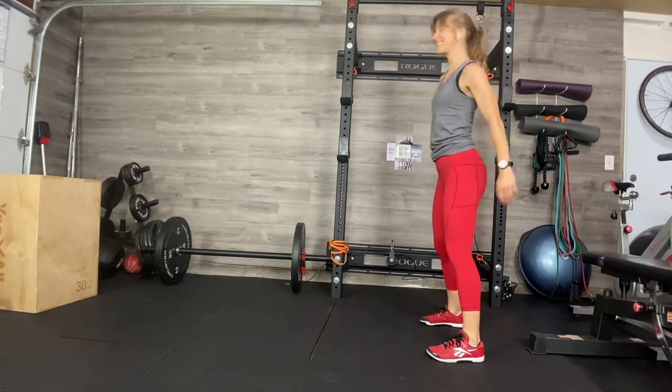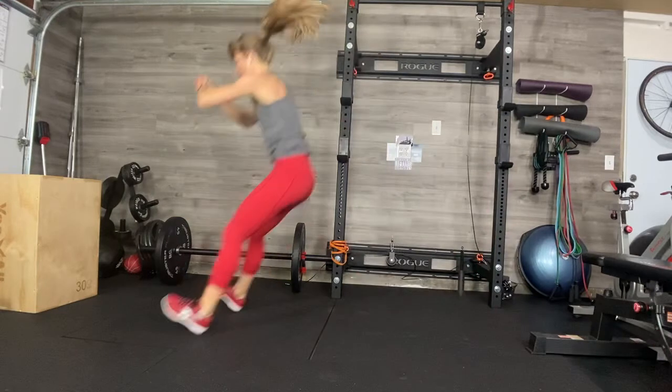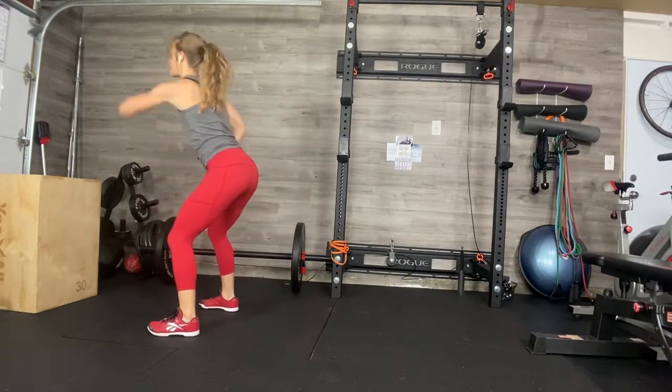Then you'll turn if you're working in a small space. Eyes forward, butt back, use the hips, use the arms, propel forward, land softly, heels down, bent knees.